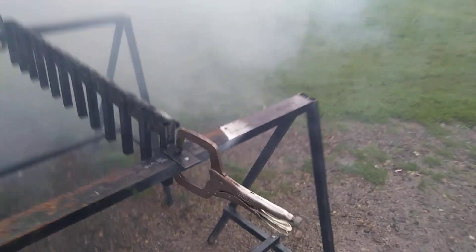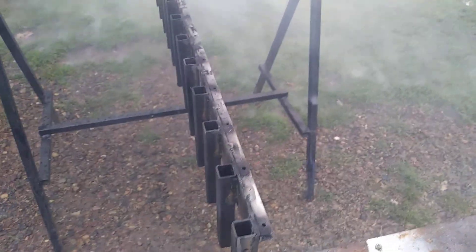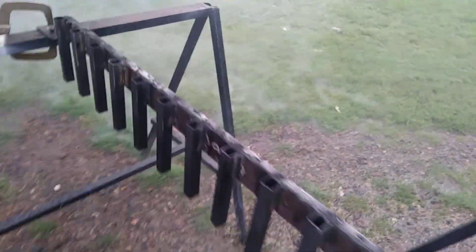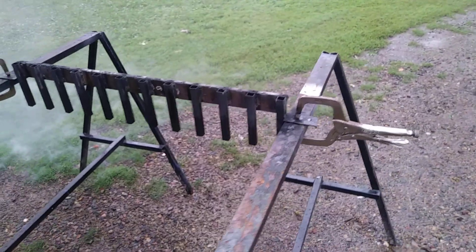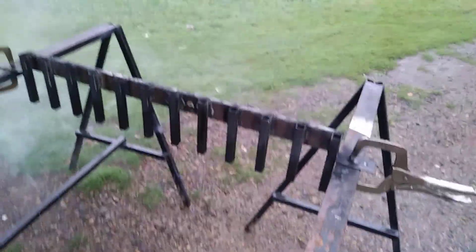100% ignition. I'd say it worked. Alright, I like it. You like it? It worked. Right on. Alright guys, there you go. Talk to you later.